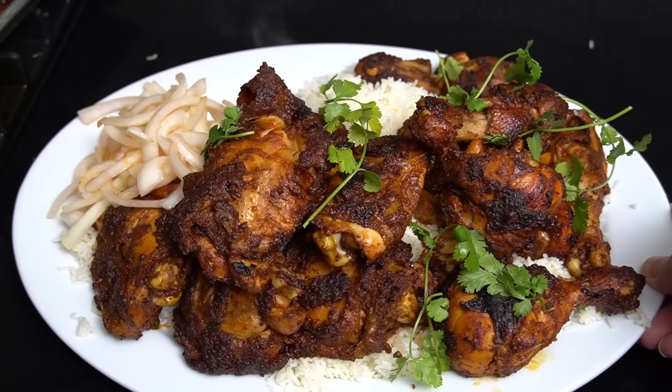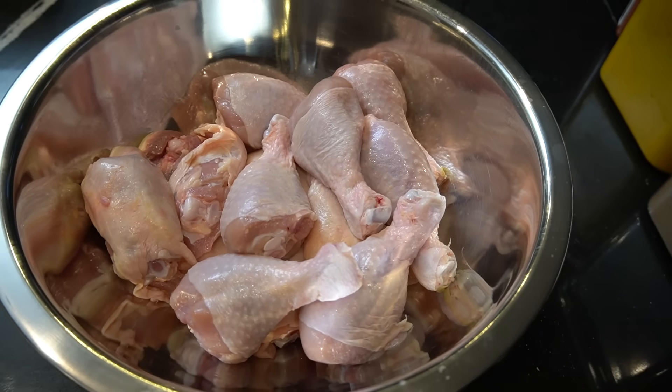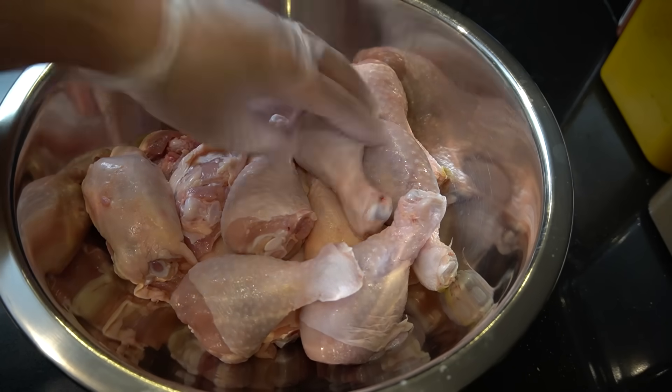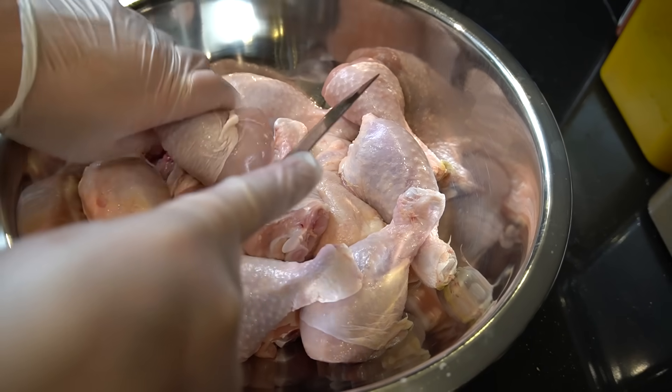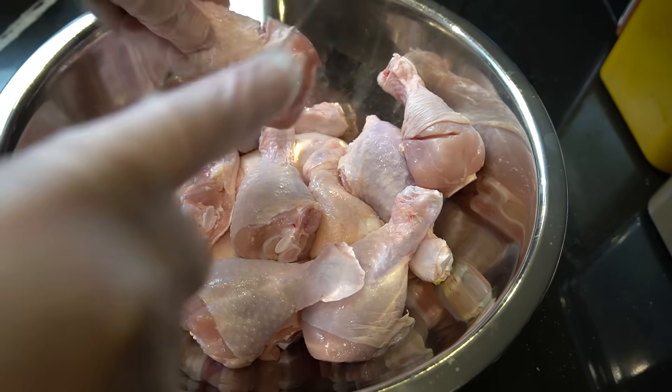This is tandoori chicken with ghee butter basmati. This is what you're going to do. We got 12 pieces of drums and thighs together, so 6 and 6. Take a sharp knife, watch your hand please. We're just going to slit it down — slit it down because we want the seasoning to go in.